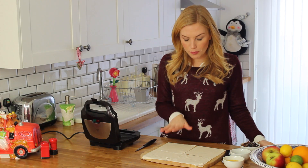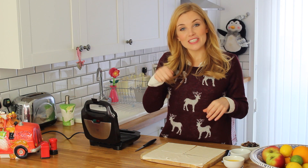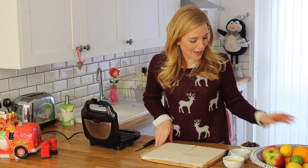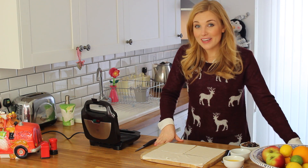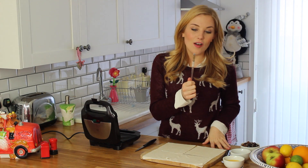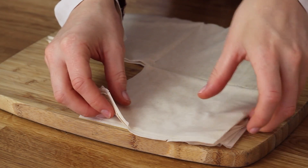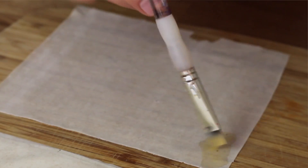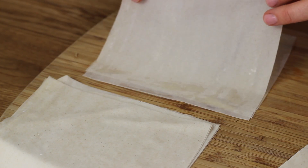Moving on to the egg wash, we're gonna prep the puff pastry. What you really want is one of those brushes that you can do egg wash with, but I don't have one so hold that thought — I'm just gonna go and find myself an instrument. Well, it's not ideal. I've got a paintbrush. Take the puff pastry that you're working with — I'm just gonna make one for now and then save these ones for later. Using my paintbrush I'm just going to dab it all over and then you just layer them on top of each other.